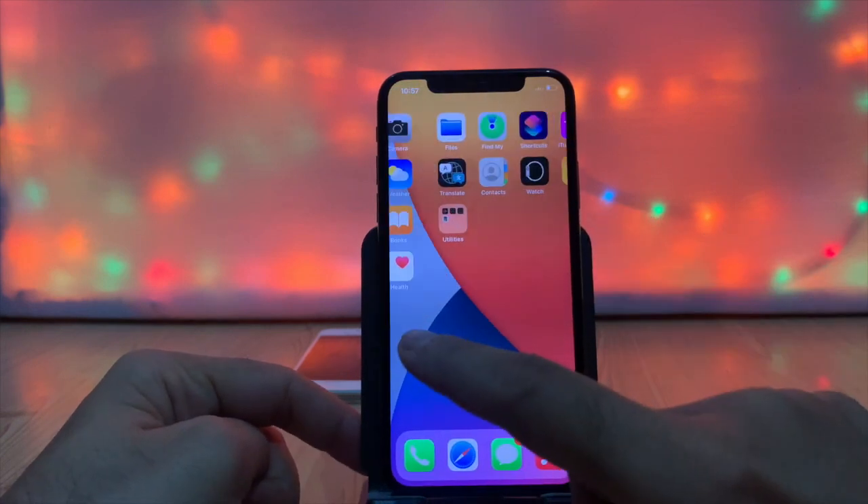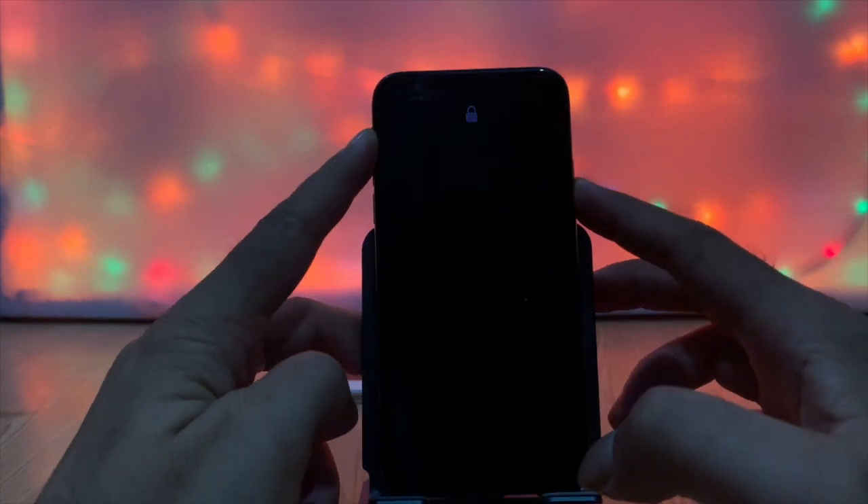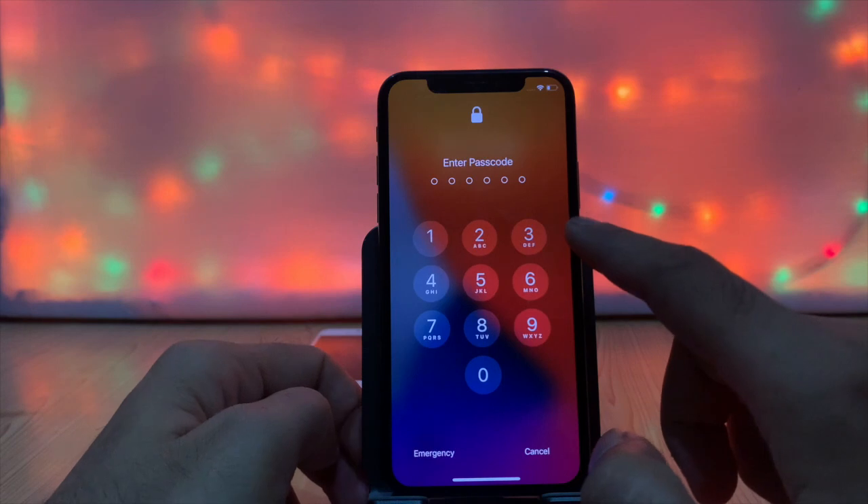That process is different across models. Here I am doing the hard reset process on iPhone X, which is a device without a home button.